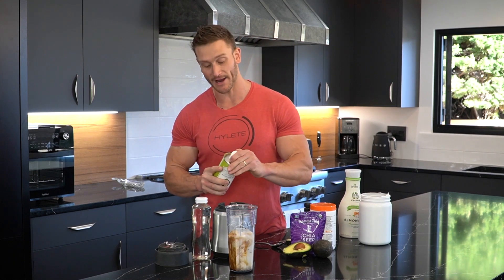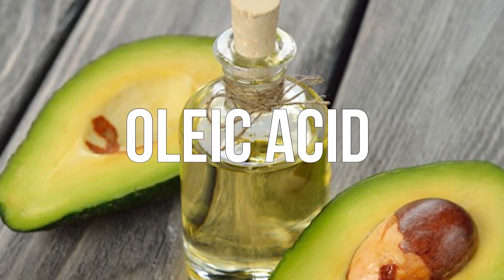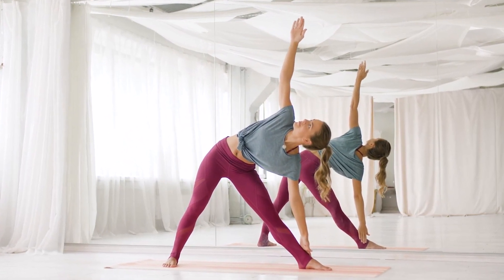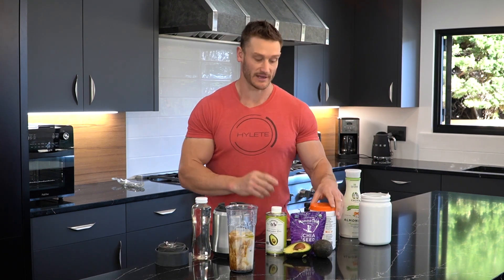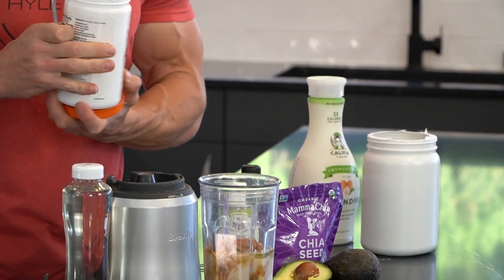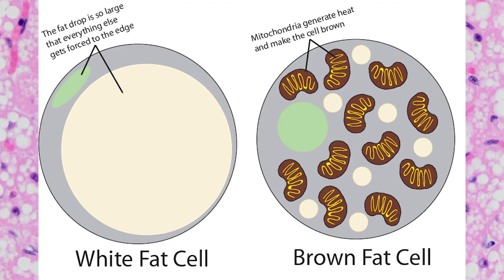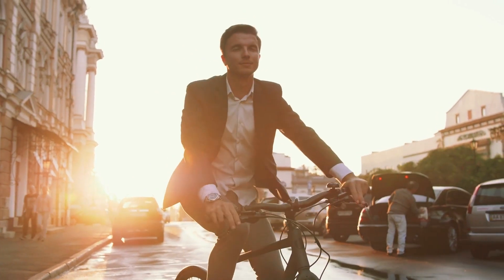I'm also going to use avocado oil. Good quality avocado oil doesn't have much taste, and avocado oil is very high in oleic acid — that means you get the conversion to oleoylethanolamide, OEA, within the body. I'm going to eyeball about a tablespoon. Then, optionally, I'm adding some cacao powder, which adds flavonoids and tastes delicious. That OEA helps convert white fat into brown fat — the kind of fat cells that burn energy as heat — so you're utilizing more calories just creating heat, which is great at the start of your day.